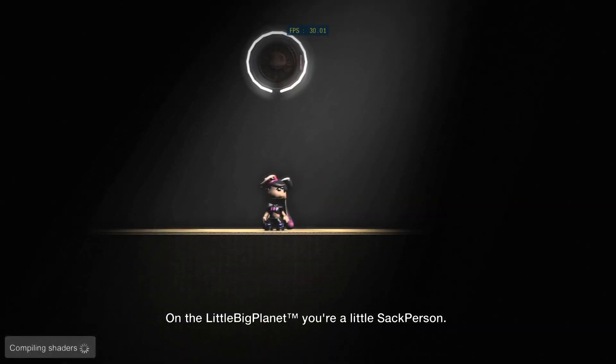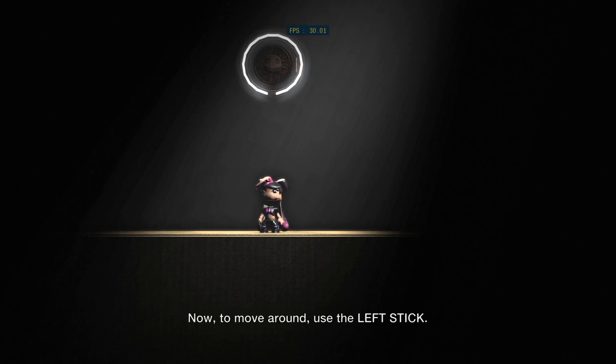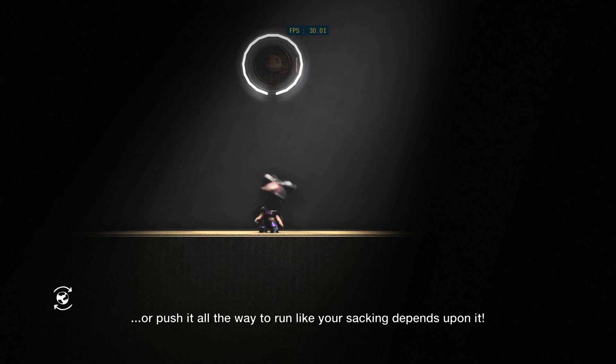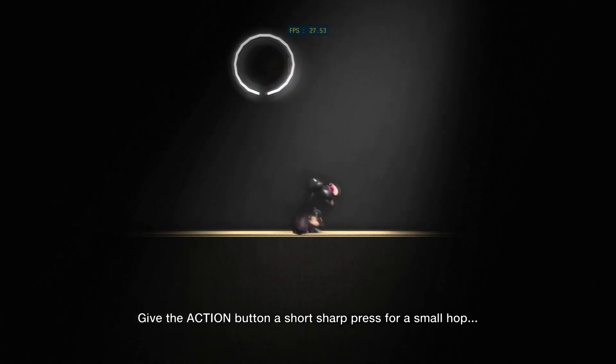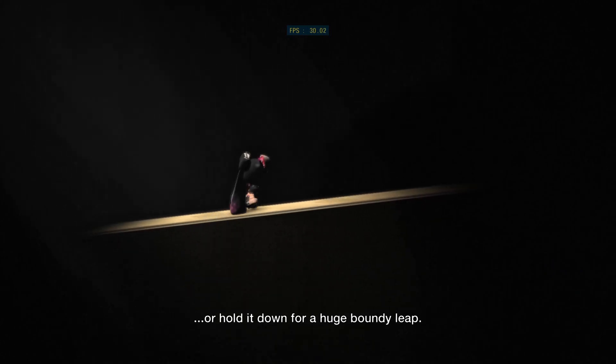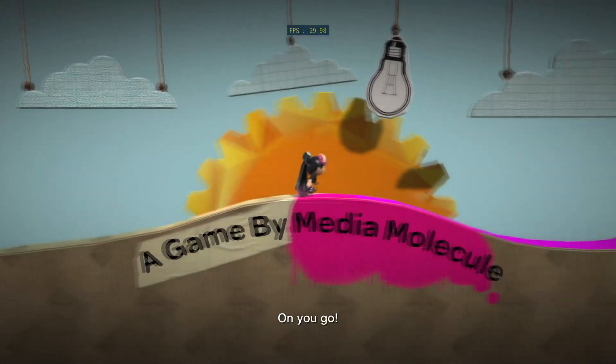In LittleBigPlanet you're a little sack person — this one is you. You're quite a cute one. To move around, use the left stick: push it a little for dainty tippy-toes, or push it all the way to run like your sacking depends upon it. And don't forget your three J's — jump, jump, jump! Give the action button a short sharp press for a small hop, or hold it down for a huge boundy leap. On you go.